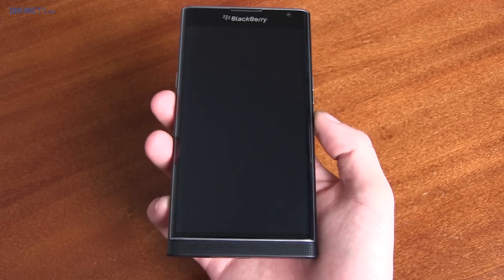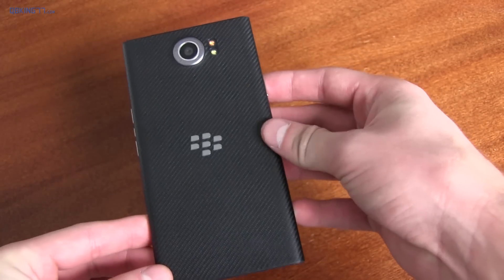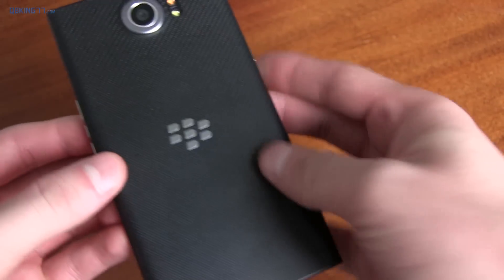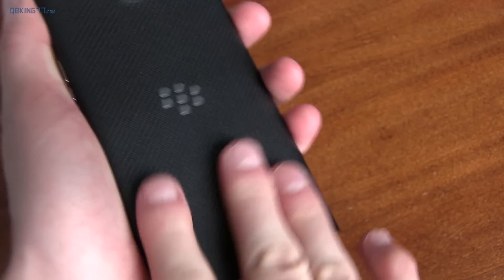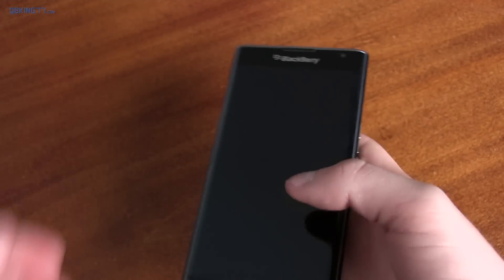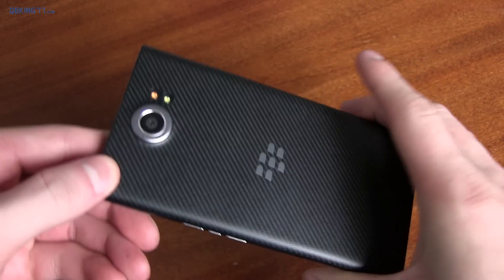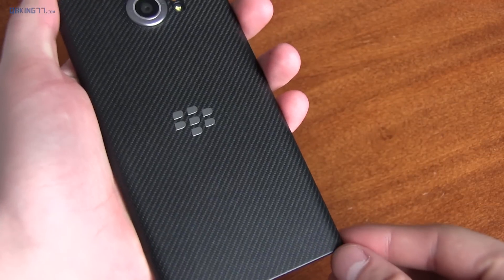First I want to talk about design, and this is definitely a different design for any Android phone I've used recently. On the back of the device, you have the 18 megapixel camera — I'll go into detail on that soon — an LED flash, and the BlackBerry logo. The back has a soft touch, very grippy feel to it, and that grip is great when using the device one-handed. Your hand will not move because of how much grip there is, and it doesn't get sticky or anything like that. I actually do like it a lot.